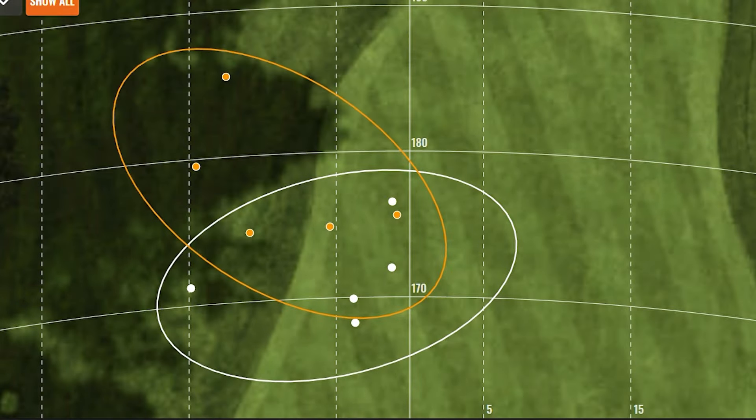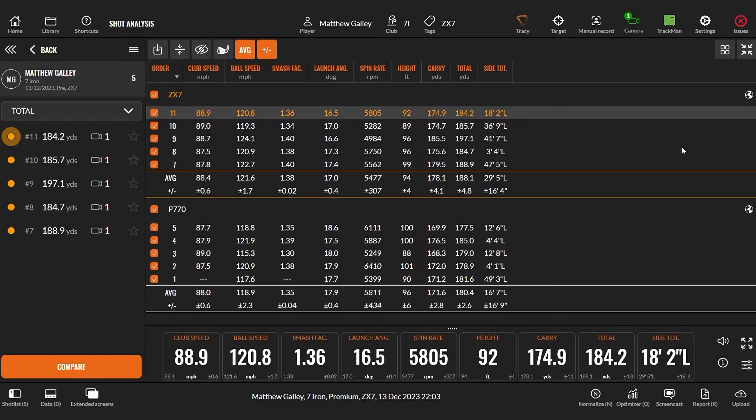Looking at the dispersion, the 770 was actually a bit straighter — those balls are gravitating more towards the middle. I don't like those long lefts from the ZX7; that suggests it's going to miss the green left and possibly short-side yourself on a long left. So I don't particularly like that.